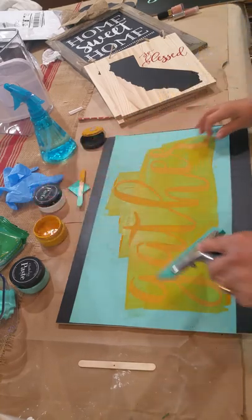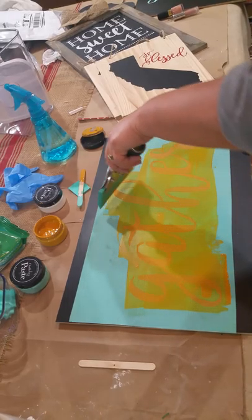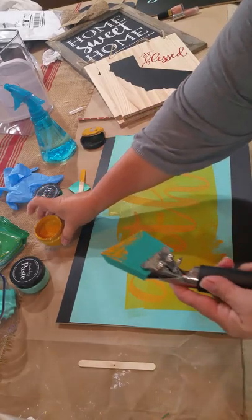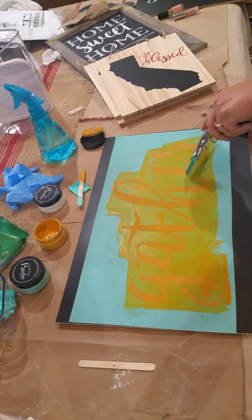The transfers come in a wide variety of sayings, flowers, quotes, and lettering.